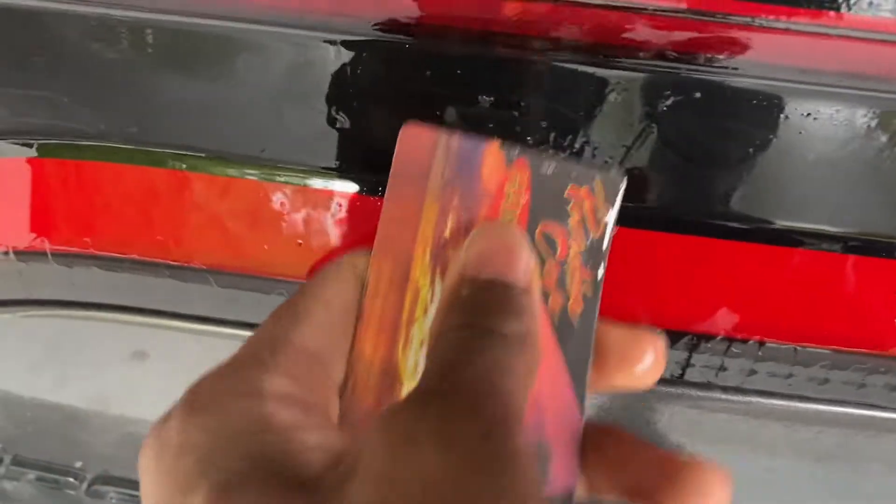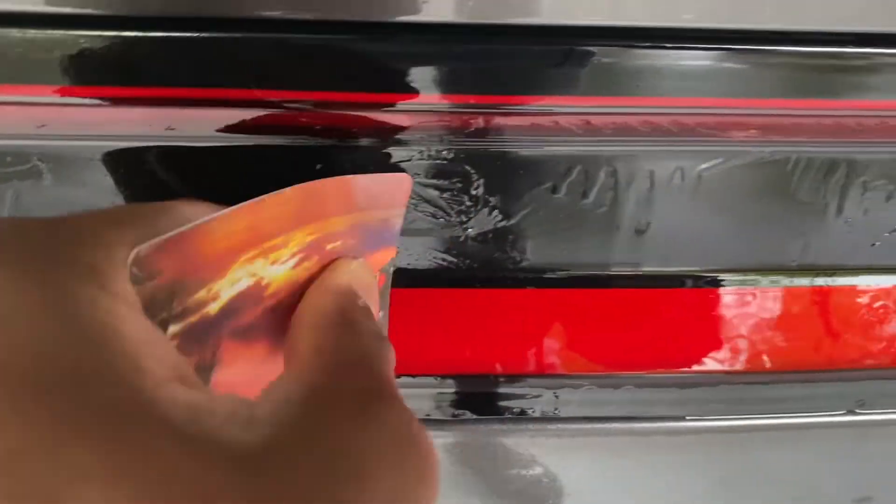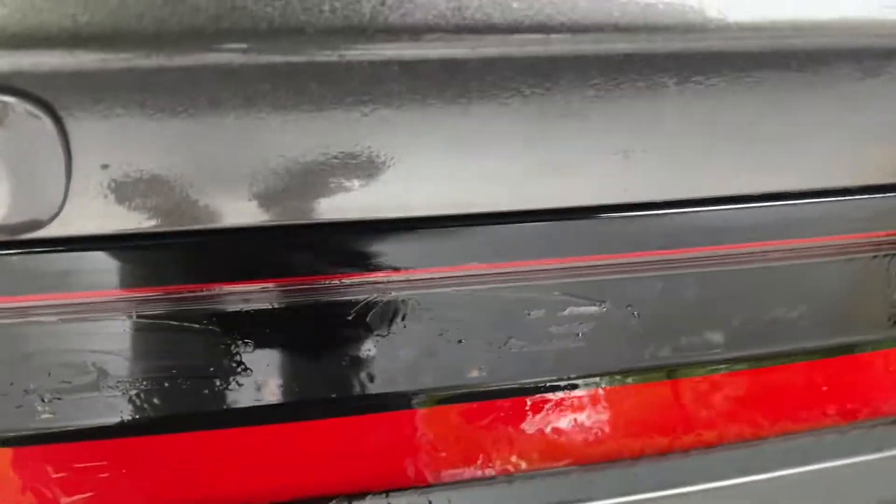There still is a little bit of adhesive on there, so all you want to do is just kind of scrape at it a little bit, and most of it will come off. Then scrape, wipe it off, see what's left, and do some more scraping until it's all gone. So I'm going to go ahead and scrape this off and I'll see you guys in a second.